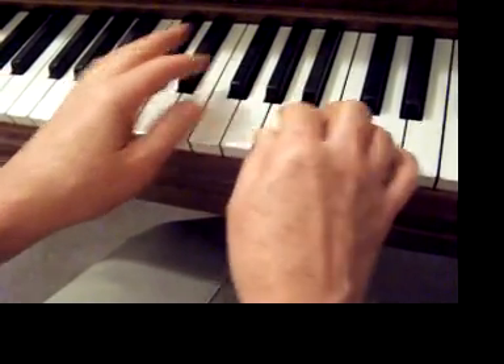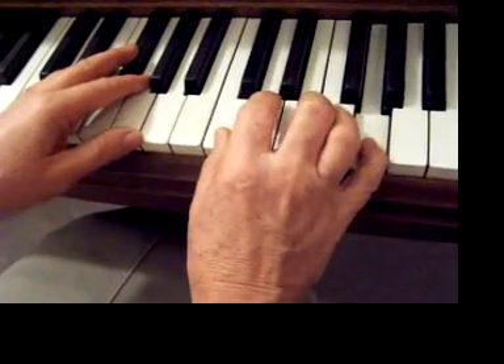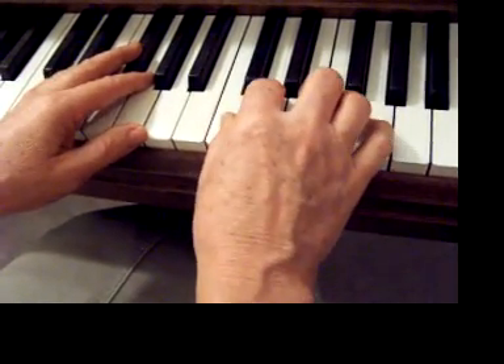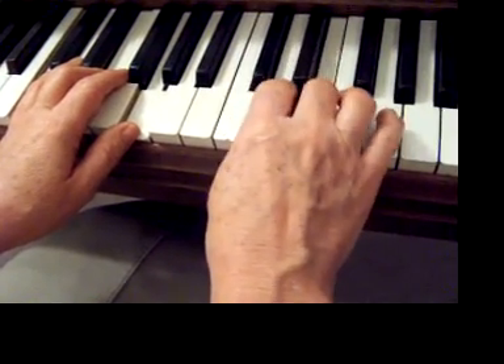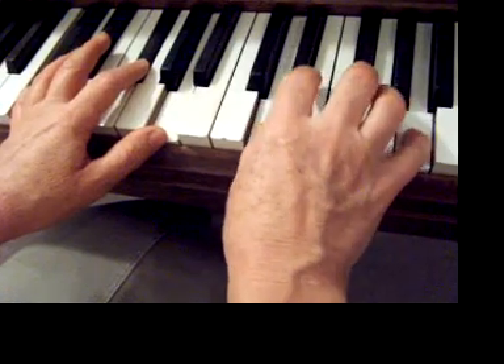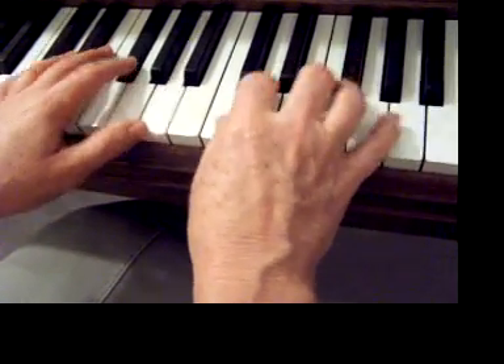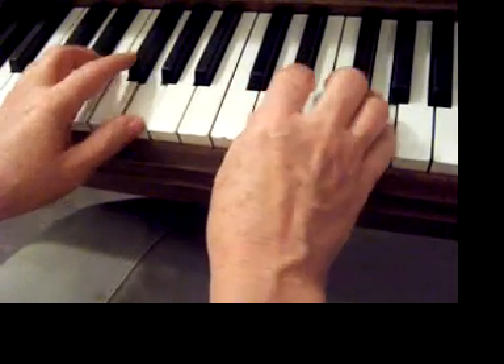The first part of your world, the introduction, starts here, and you have to put the pedal down to make them combine together. Then you'll move your hand up. If you don't lift the pedal up, it'll all combine together, so you lift it up and you move your hand.